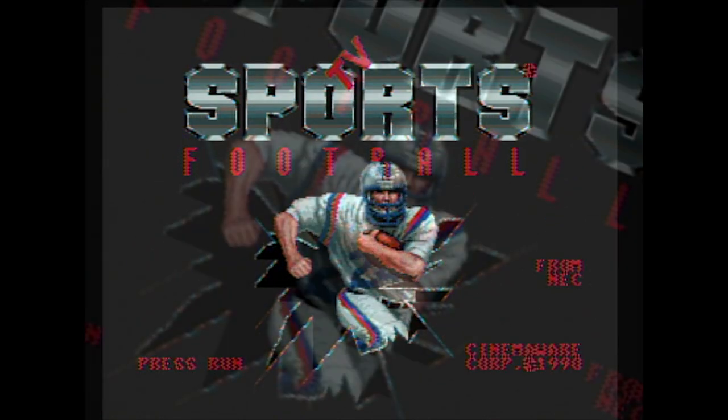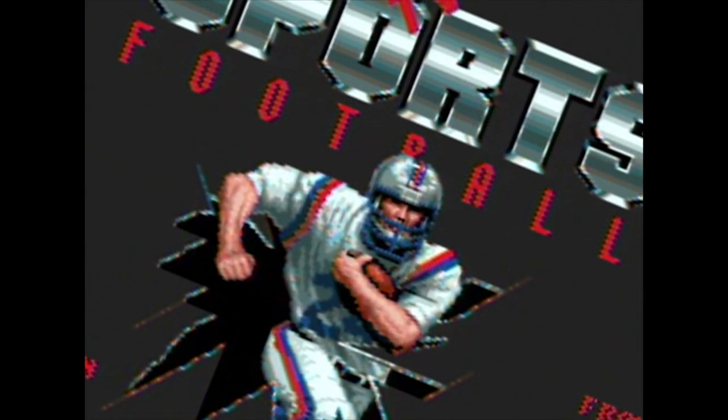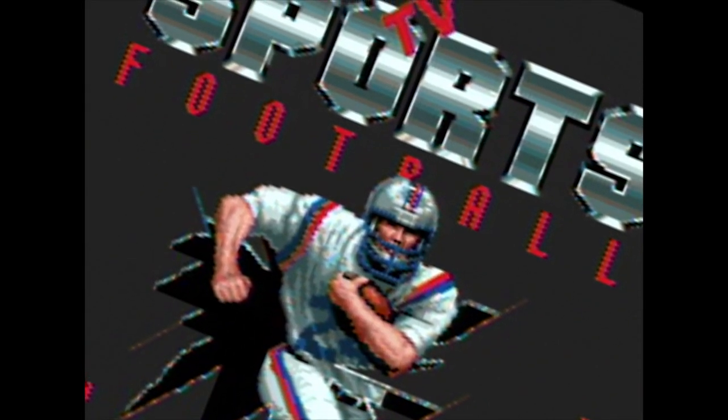I always loved that opening screen. And truthfully, the music here isn't so bad either.